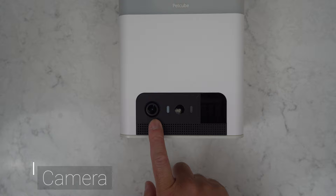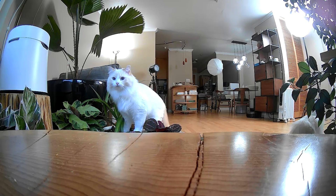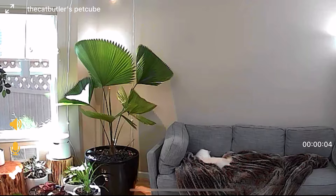The main reason you buy this product is for the camera. It is 1080p full HD with 160 degrees of view. This means you can put the camera almost anywhere and see the whole room. For a budget camera, the video quality isn't too bad. Here are some sample videos.